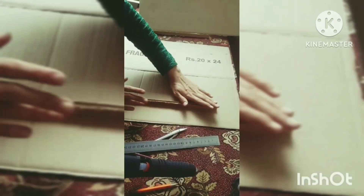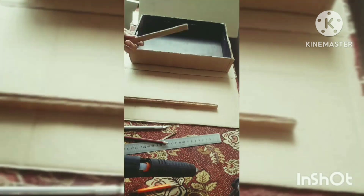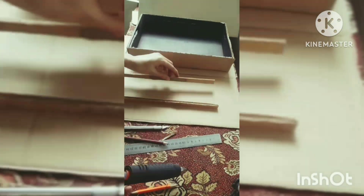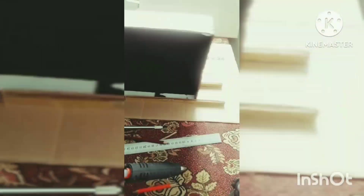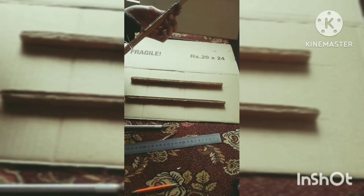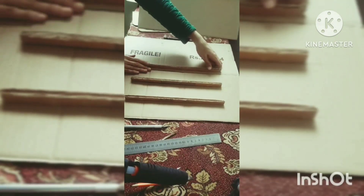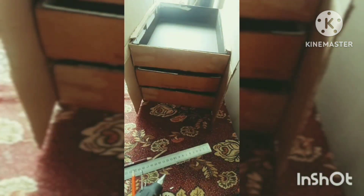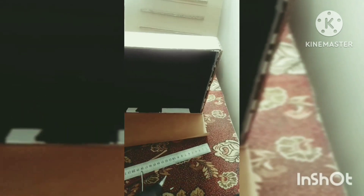Now I'm going to stick it to the body — to the front of the box — just like that. It has to stick very well because your draw will stay on it, so it will be very nice. This is the look of my chess draw — a mini chess draw.